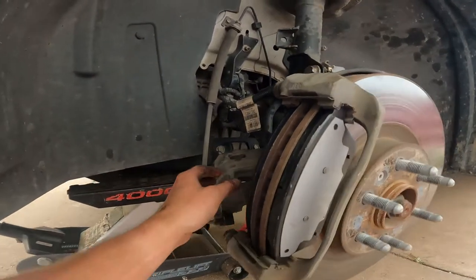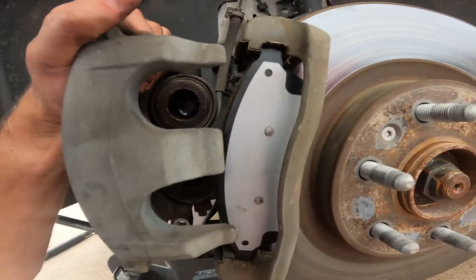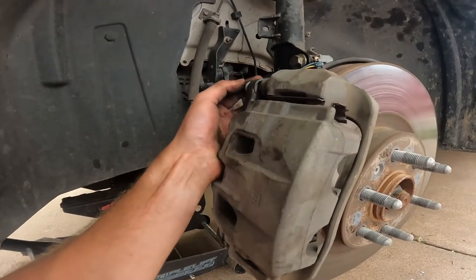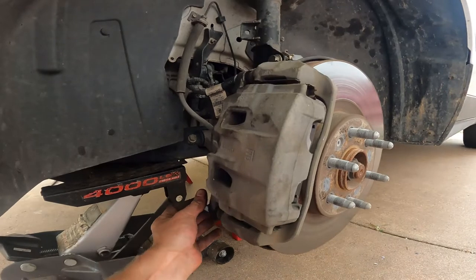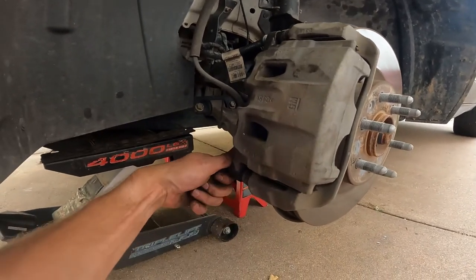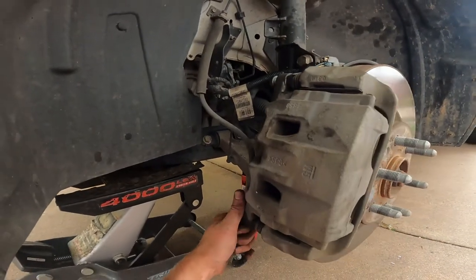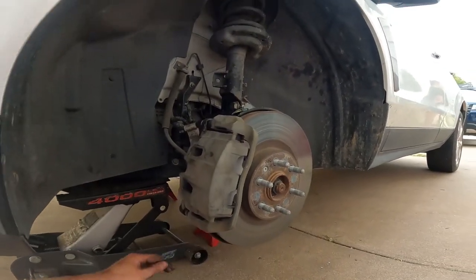Now we've got the pistons greased and the brake pads on. It's time to bring the caliper back over and slip it right on — it's ready for us to put the bolts back in, which may take a little bit of wiggling around. We're going to tighten those bolts in, then put the wheel back on, tighten the lugs, torque them down, and we'll be done with this brake job.